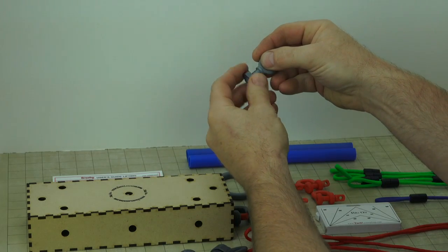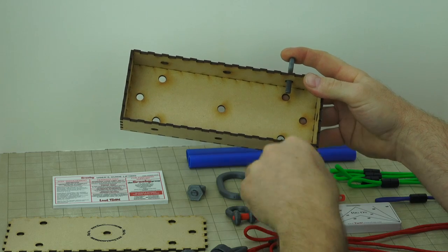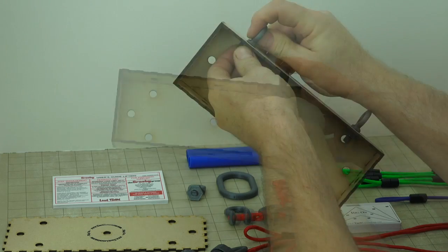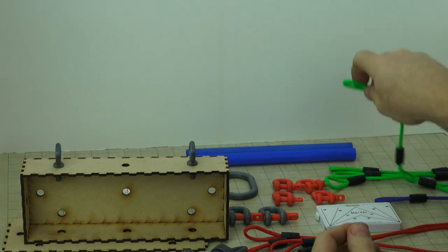Rigging a load on the job is real work with real consequences, and rigging training has to be just as real. Tactilearning's rigging training kits are smaller models of the same screw pin shackles, swivel hoist rings, slings, and master links that are on the job site.